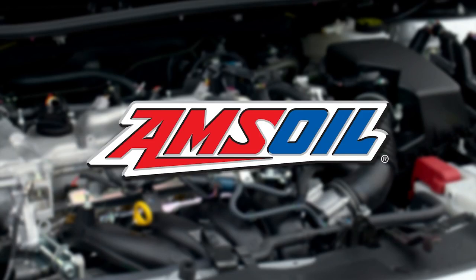This video is brought to you by AMSOIL, the first in synthetics. Visit AMSOIL.com for more information.